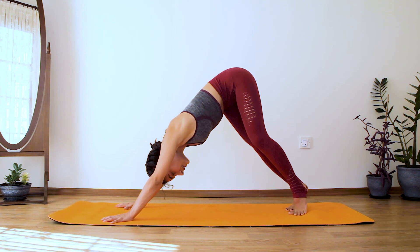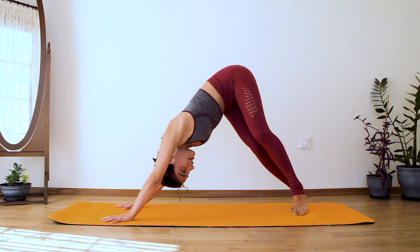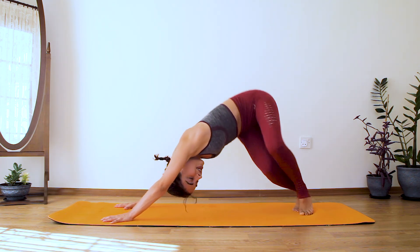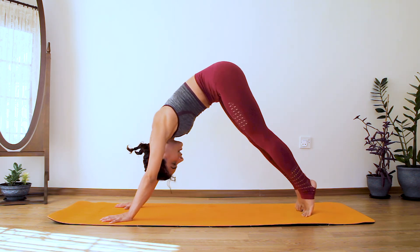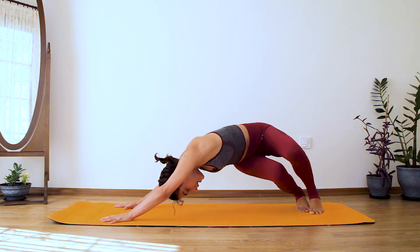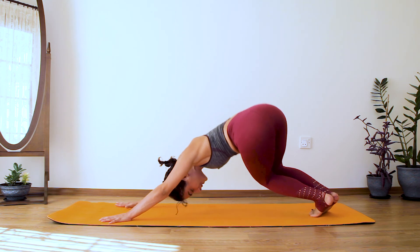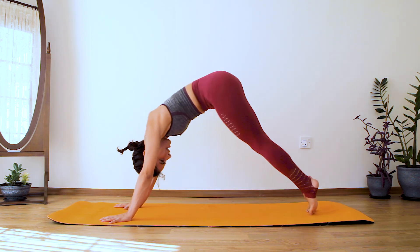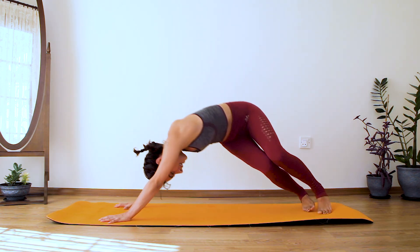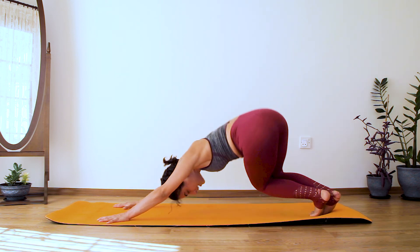When you find your comfortable, properly aligned down dog — make sure you are bending your knees — drop your hips towards your right side and shift your gaze underneath your left armpit. Inhale to the center, exhale switch sides. When you are dropping your hips to the side, you are also rotating your feet and dropping the heels on the same side. Now we have waves in our down dog. Make sure you are breathing — you are a wave, don't forget it.